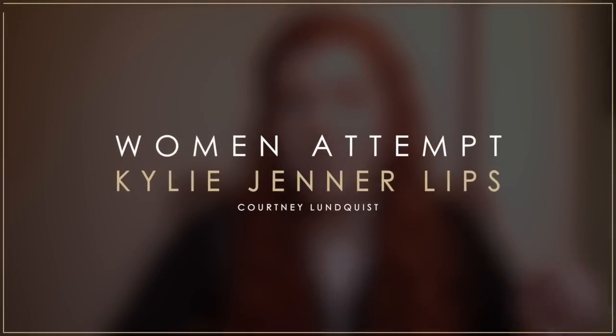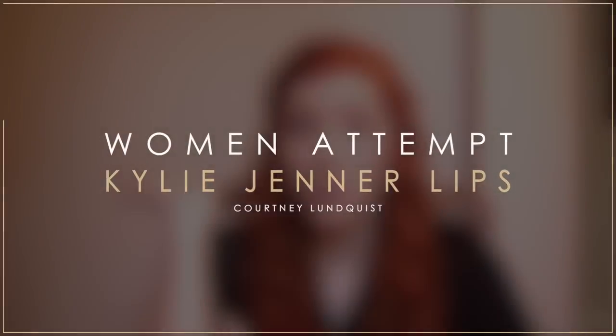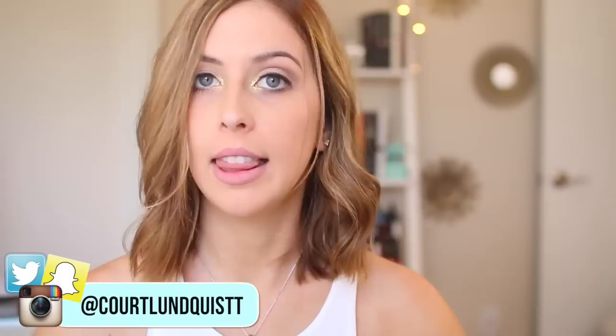It's the rage for a reason, but I don't really personally see the appeal. Hey everyone, it's Courtney. I'm back today with another Women Attempt Blank, and today it is Kylie Jenner lips.